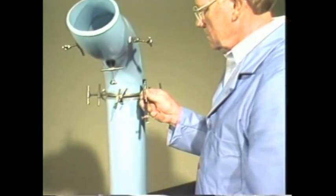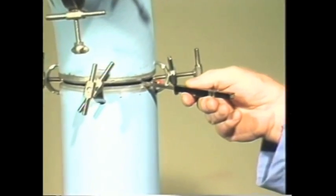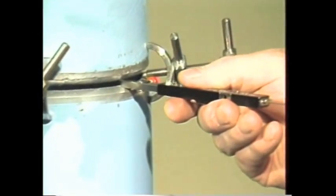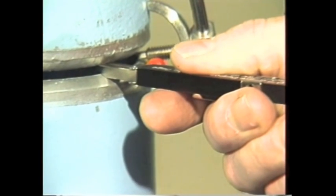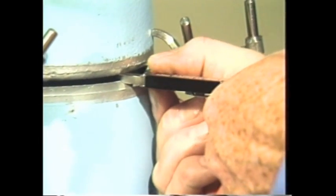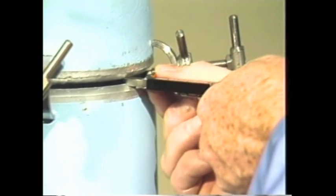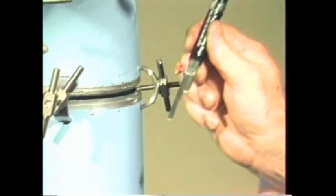We can use the opposite end of the gauge to measure the fit-up gap. First, loosen the retaining screw and insert the gauge into the gap so that the leg with the less taper will rest on the pipe bevel. The other leg can be extended until it contacts both pieces of the pipe. Now tighten the retaining screw and remove the gauge to read the fit-up gap measurement on the scale.